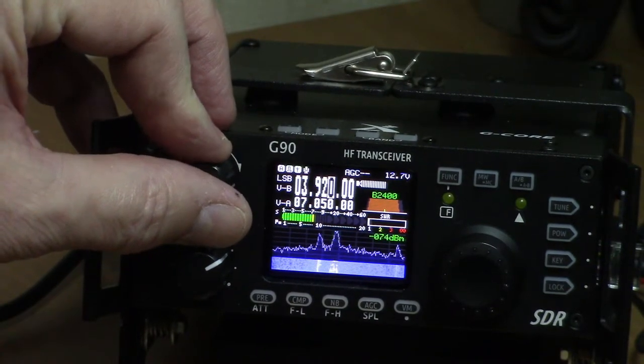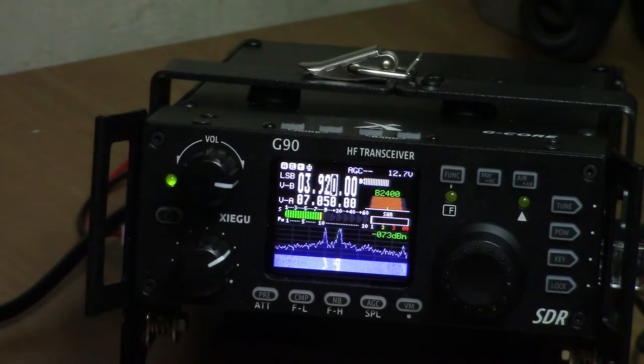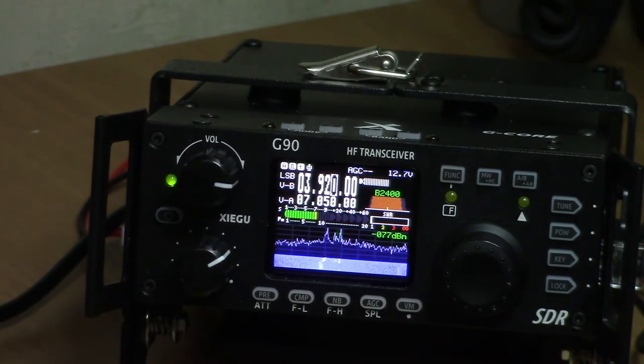A lot of people on the net were talking about the current virus situation and what the limitations are in their area. From what I was hearing, up in Michigan they've got it really rough — they've pretty much closed down. But anyway, just a quick update here — the Zygu G90, I've been very pleased so far.